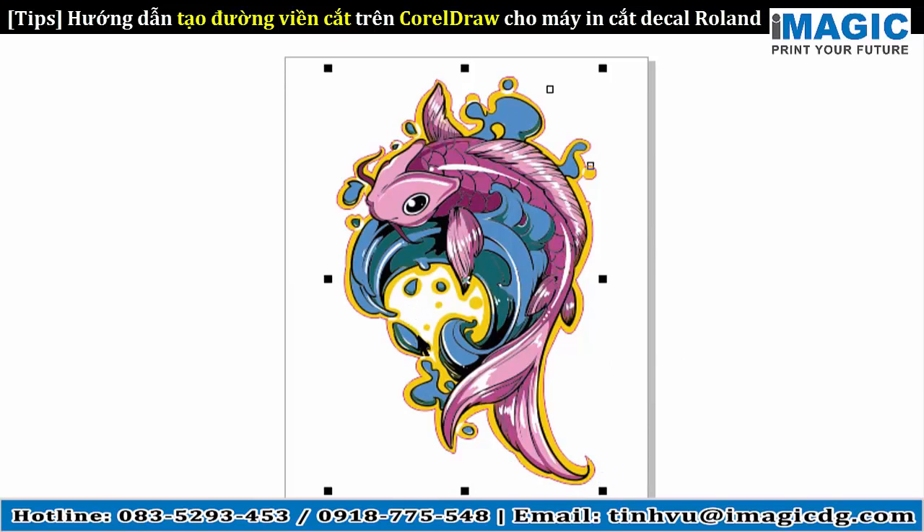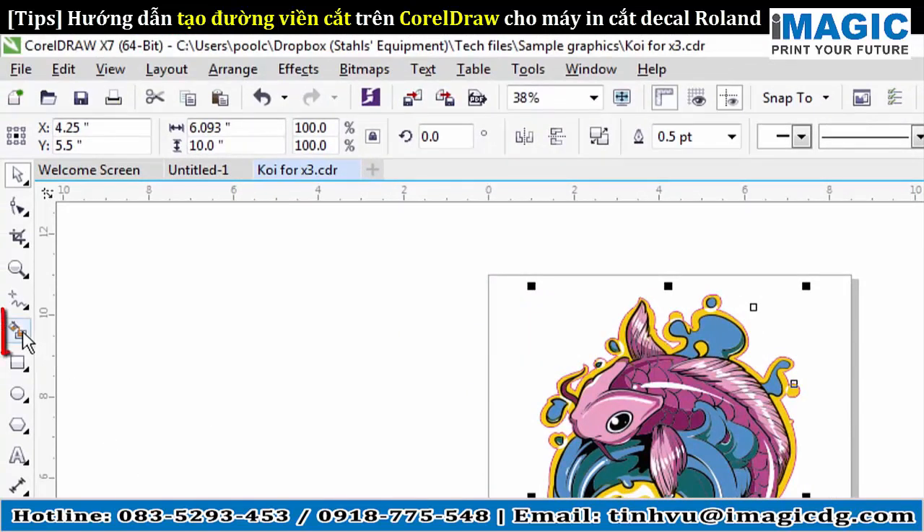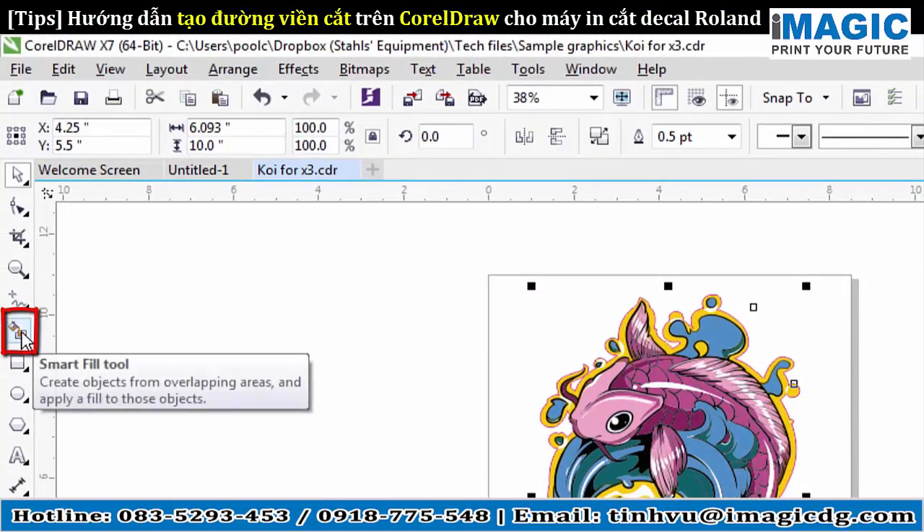Now, in this image, it created a boundary around the whole object, but we have some spacing in between here. So we have to use what's called the Smart Fill tool to get these cavities out. Otherwise, this isn't going to be cut out — it'll just be the white media behind it. To access the Smart Fill tool, it is this guy over here, right on the left side — Smart Fill tool.